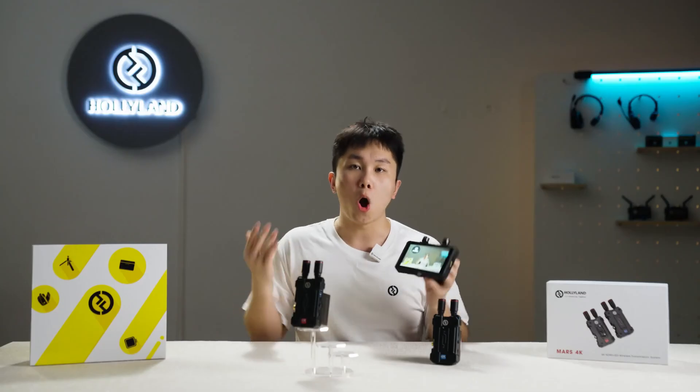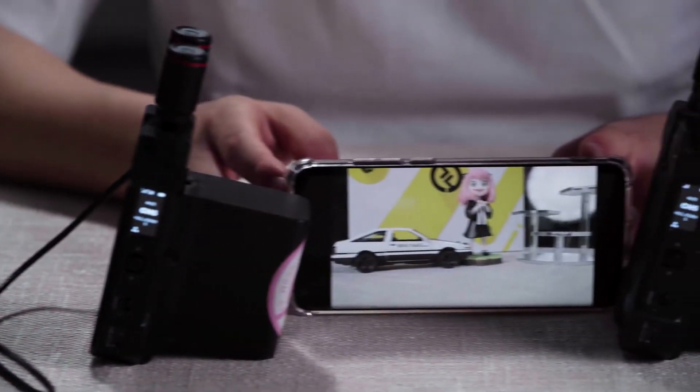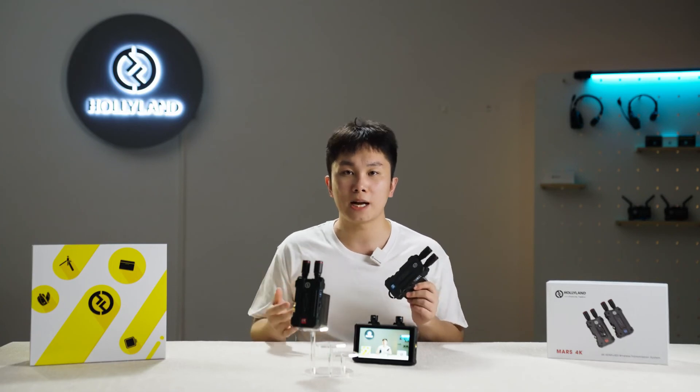Besides all of that, you can also use MARS 4K with the official application Holy Wheel, allowing up to four simultaneous monitoring streams at the same time.